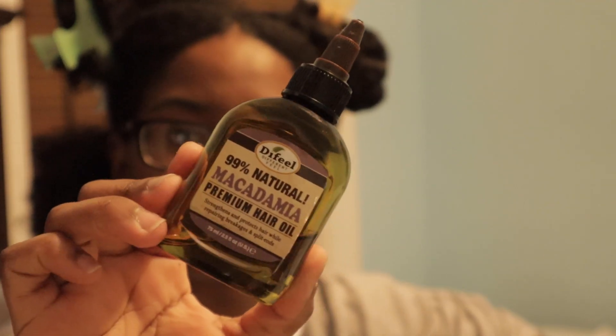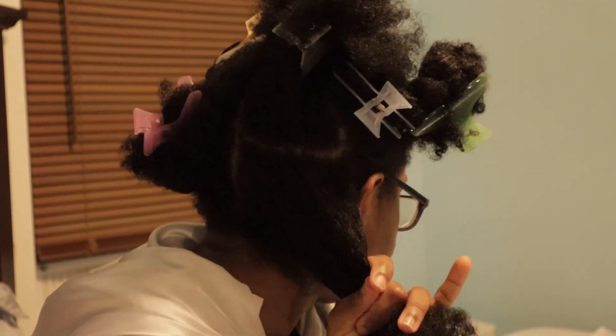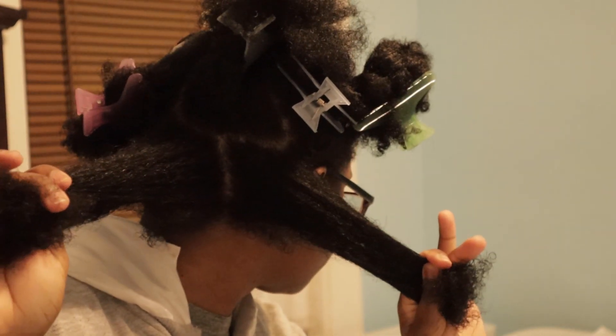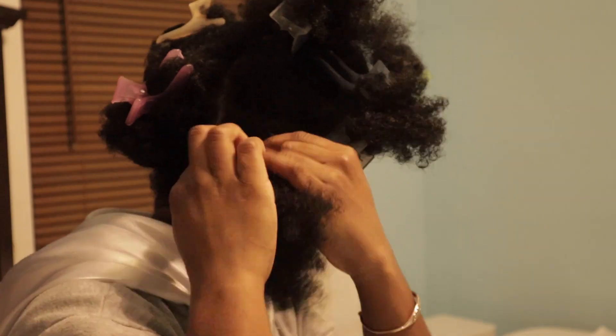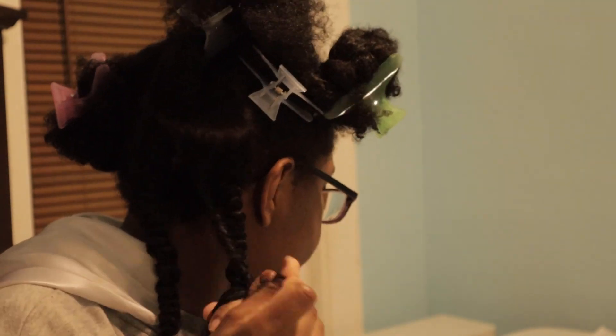Next up, I use my macadamia oil, drop a little bit in my hand, and put it through my hair to give it a nice shine and to strengthen my ends. Then I split my hair into two sections and start twisting. In total, I'll have four twists in each back section for a total of eight.